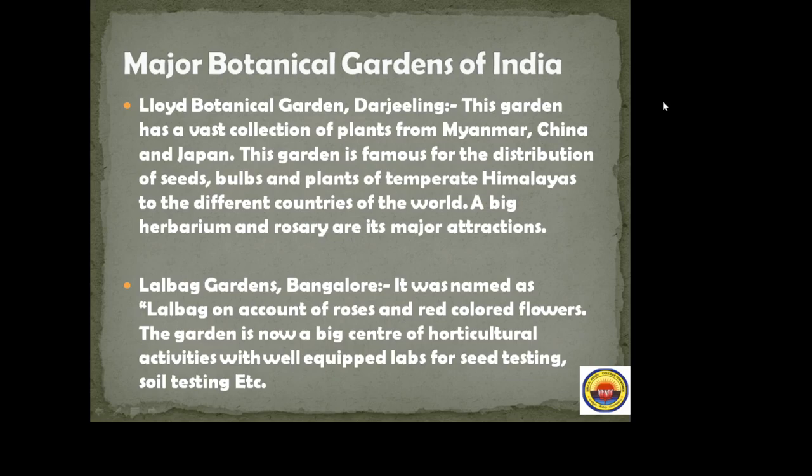Lalbagh Botanical Gardens, Bangalore. The name itself indicates it has a collection of roses and red colored flowers. The garden is now a big center of horticultural activities with well-equipped labs for seed testing and soil testing.